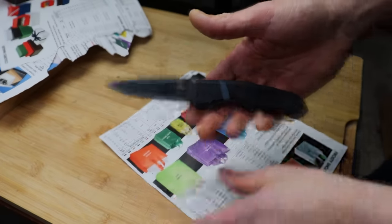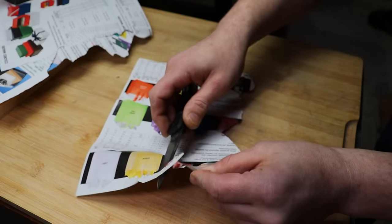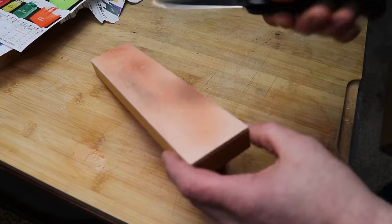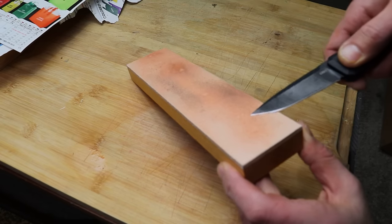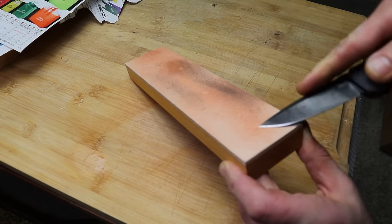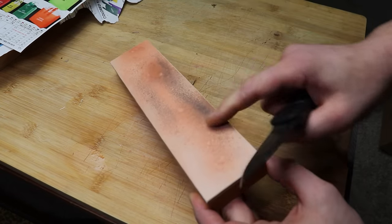I've done quite a bit of cutting with it and I want to see how good I can strop it back. It's cutting but it's not super clean, so let me hit it up on a strop. We have a nine-micron diamond emulsion strop. You can see the steel particles coming off.